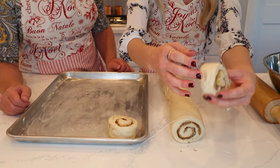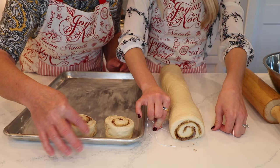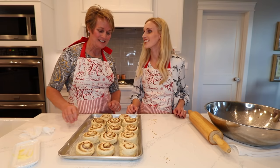When you put the rolls on the pan, the part that opens up goes to the inside so that when they open up they open toward each other and touch each other rather than opening up on the outside. Those look beautiful!